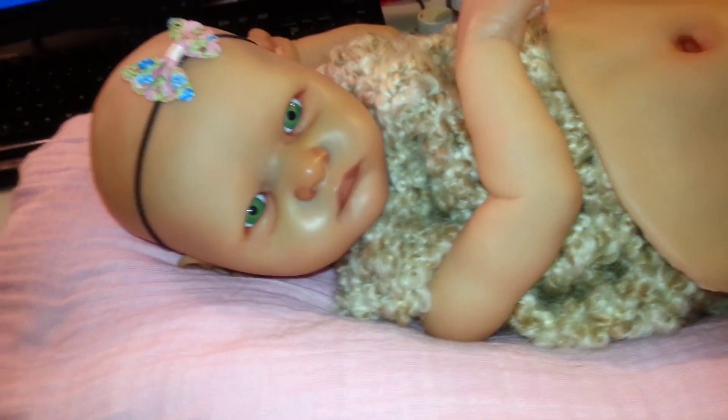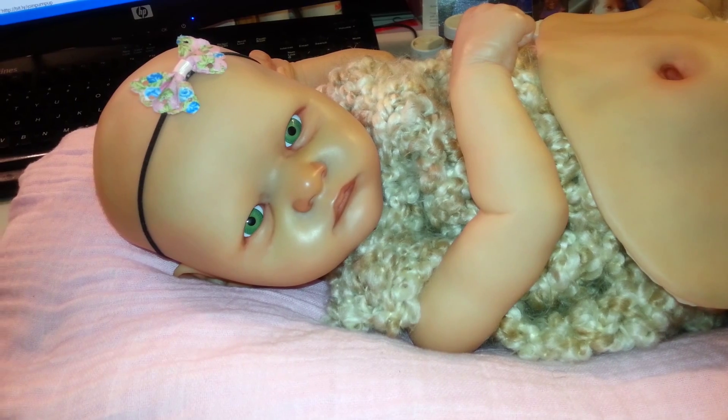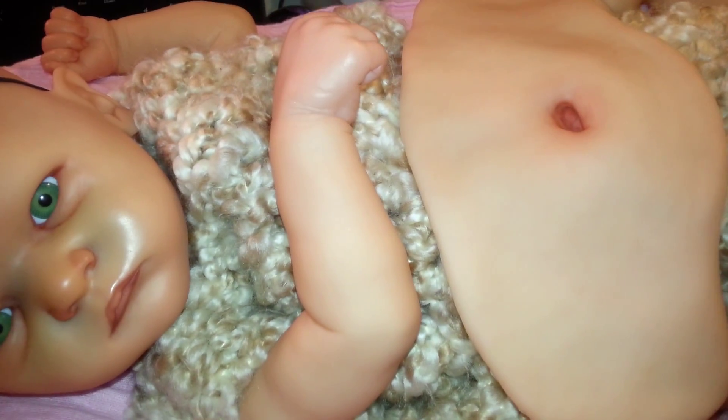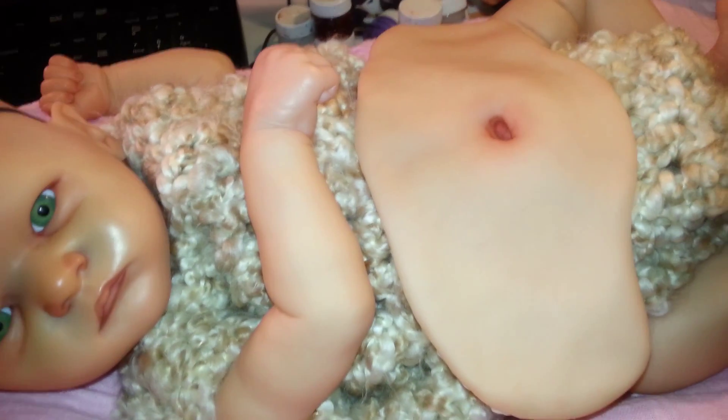Her mouth is pretty much done. She actually has a lot to go — I would say she's only about 50 percent done. But I can show you some of her details: there's her little belly plate and her hands. You can tell she's nowhere near done — she doesn't have any of her shading.